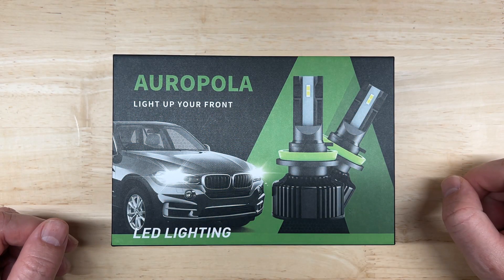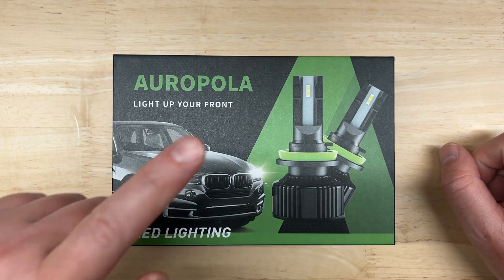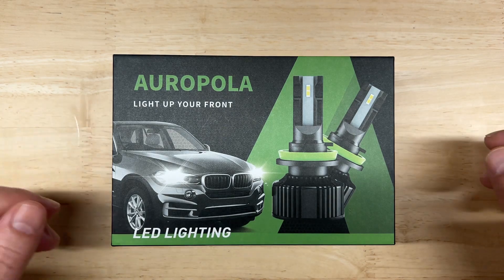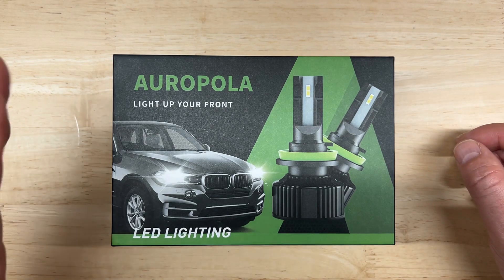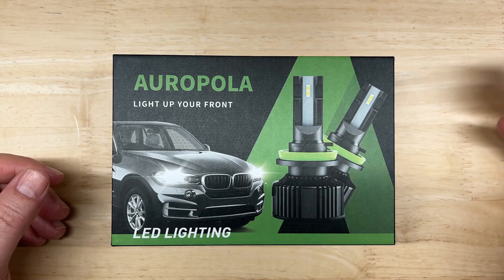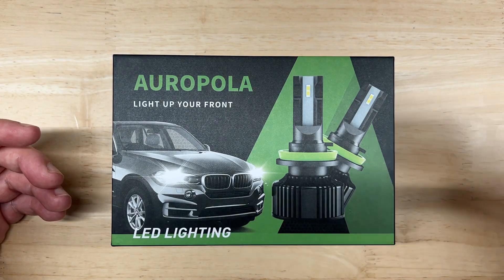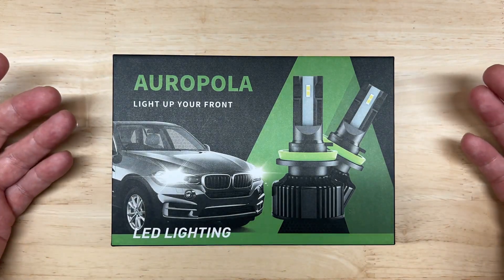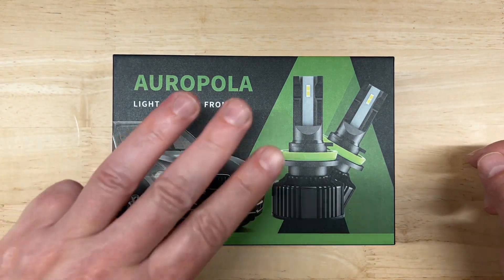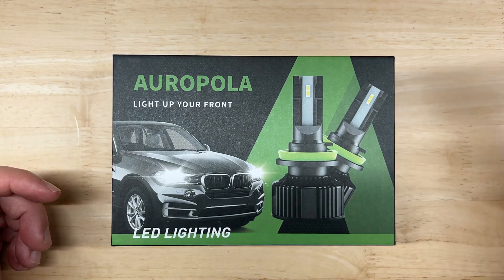Hello everyone and welcome to Car Light Reviews. If you've never been here before, I perform consistent automotive light tests to help you make the best purchase decision. When I choose lights to review, I look at a few things. First, I take a look at what some of you are suggesting in my comments, and I appreciate all the suggestions. Second, I look at the overall quality of the light — you want to know what you can buy that you'll be happy with. And third, I look for any unique features that set them apart.